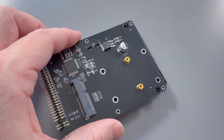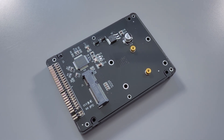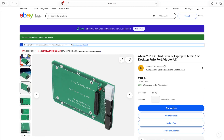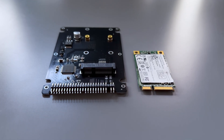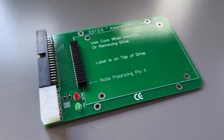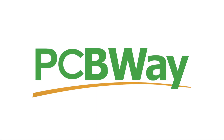Today we're diving into another budget-friendly upgrade that might just save your vintage computer. It's around a tenner — actually about £20 if you want to install it on the desktop, but a tenner sounds much more wallet-friendly. We're going to be taking a look at an IDE to mSATA adapter, plus a 2.5 to 3.5 mounting adapter for desktop installs. A tiny SSD in your retro rig? Let's see what we can do, right after a quick message from our sponsor, PCBWay.